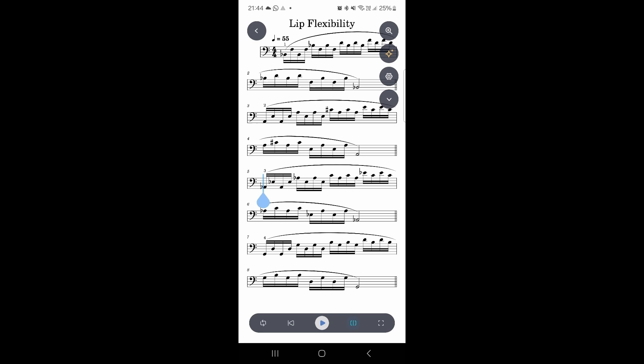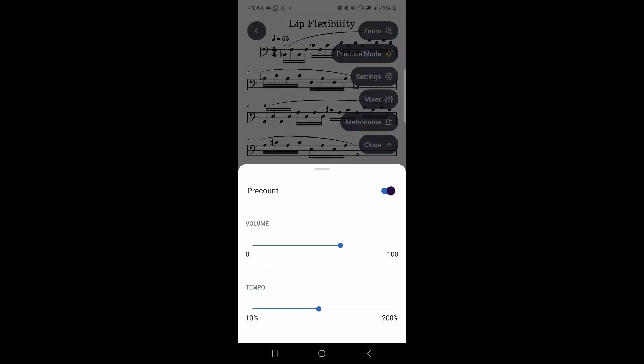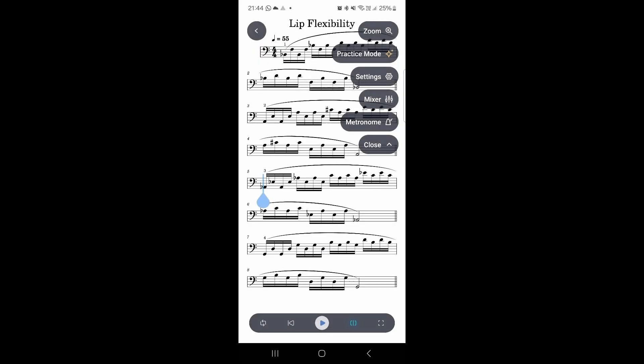One more thing we haven't looked at: like in the MuseScore Studio app, we can change the tempo percentage. It doesn't tell us the current tempo at first — but there it is. So we can change it; let's say we need to start a bit slower and go at 72 percent.